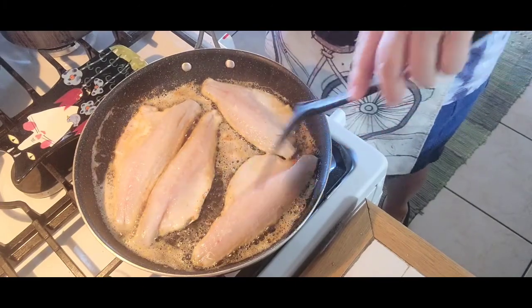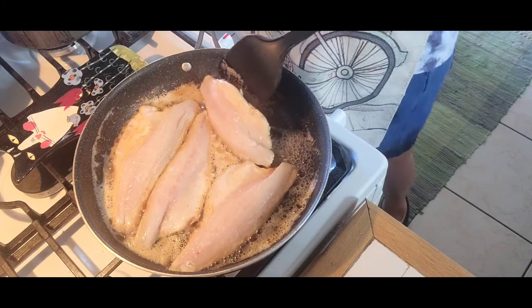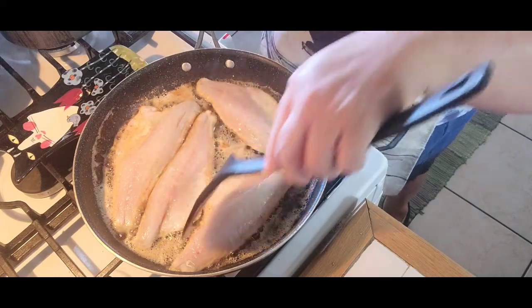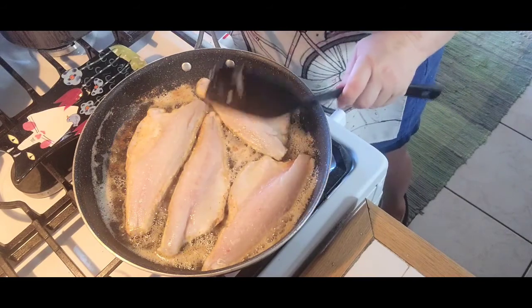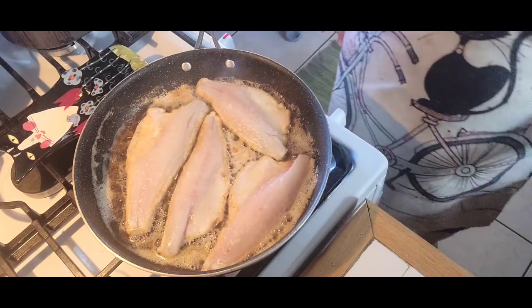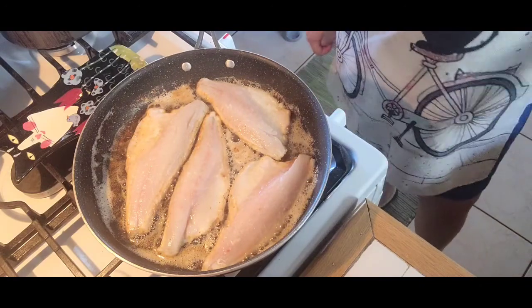I'm serving it with some steamed vegetables. This usually serves also with a side of rice — you can do that too — but since we are watching our carbs these days I'm just gonna serve it with veggies.